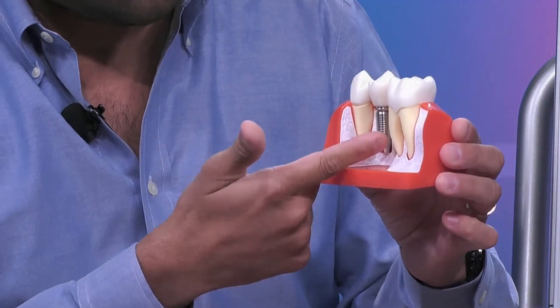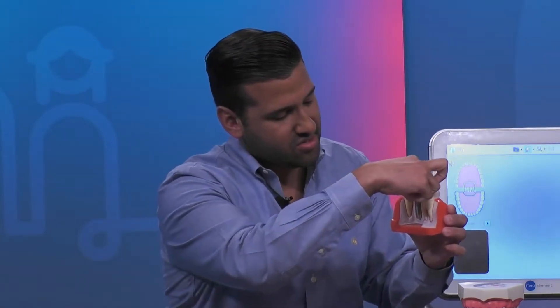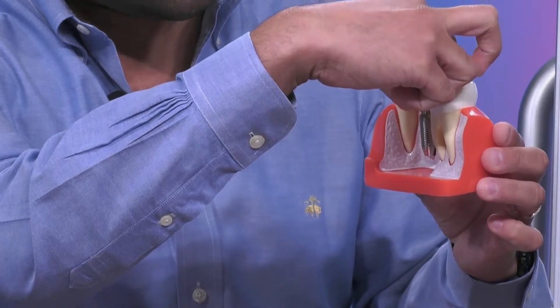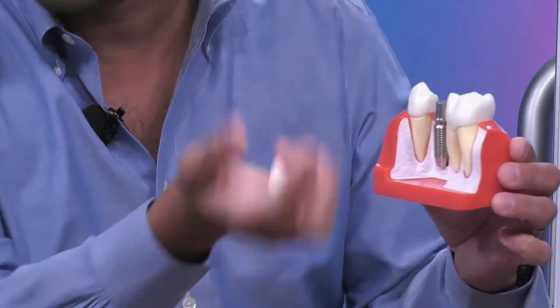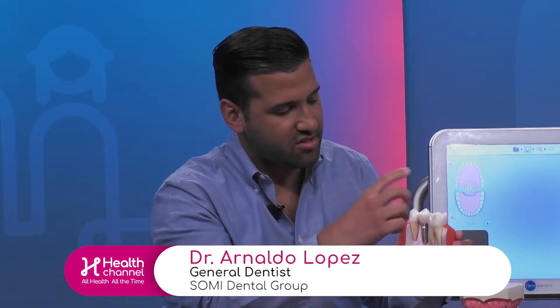This is cemented onto the implant, but you need something that connects the implant to the actual crown, which is this little guy right here. So this is called an abutment — this is basically just the piece that screws onto the screw. So that goes under, and it gets attached onto here.